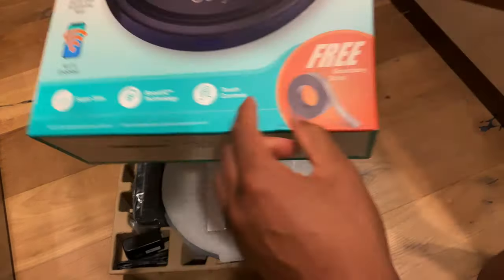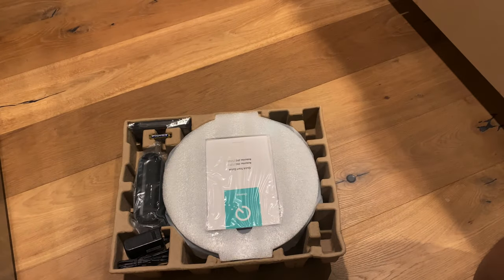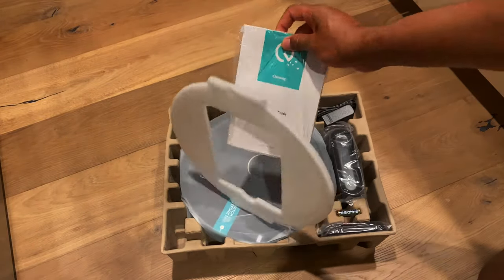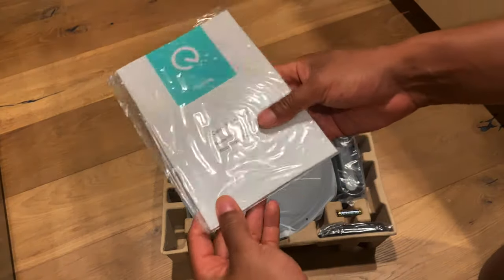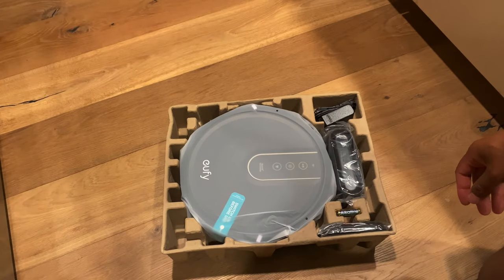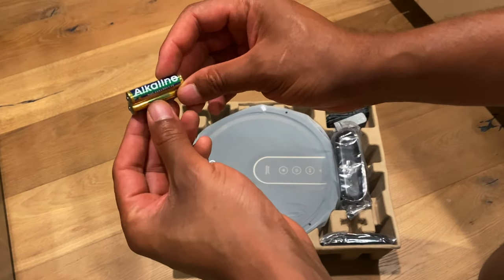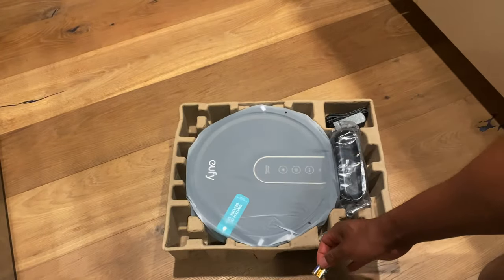One thing to note that comes in here is a boundary strip that you can lay down — a pretty cool feature. There's also a quick start guide — save this for later. And there are two double-A or triple-A batteries; not exactly sure what these are for yet, maybe the remote control. I'll put these to the side.